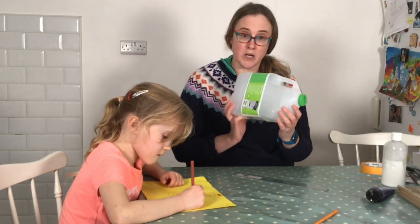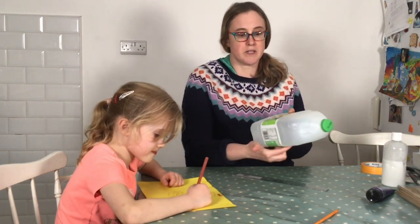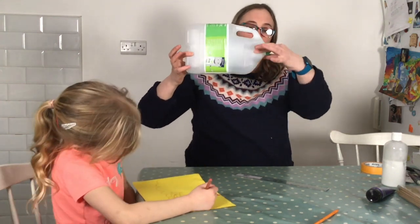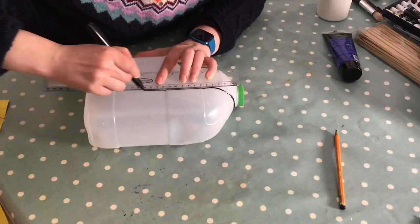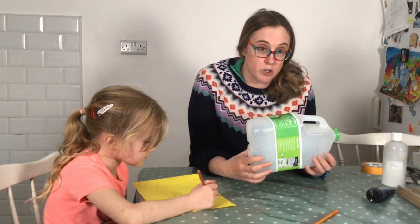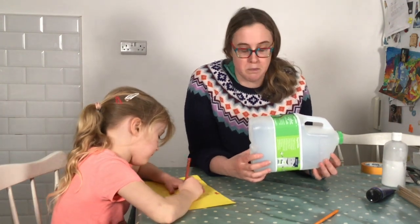The first thing I'm going to do is get my milk carton, wash it and dry it, and then draw a line around the base of it. You can see there's actually a ready-made shape for the base of the boat here. The advantage of using this is that your boat is a little bit more water-resistant and you won't need quite as many layers of paper for your paper mache.